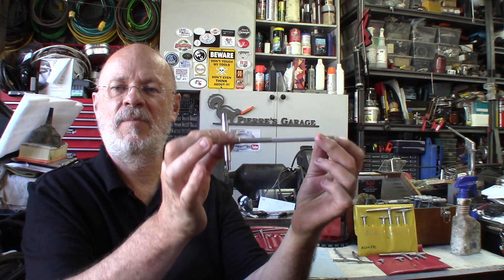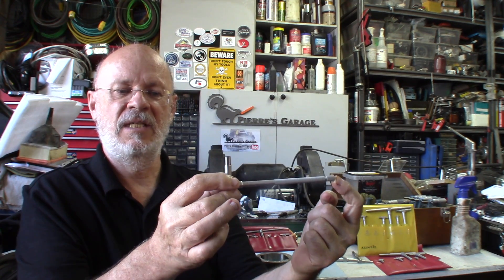Hi again. Welcome to the garage. I'm Pierre. This time, telescopic gauges. We'll be seeing how they're done.